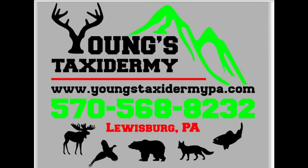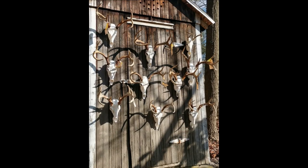This video is brought to you by Young's Taxidermy. Go check them out for all your taxidermy needs. Thank you very much.